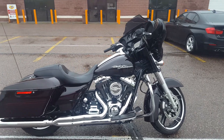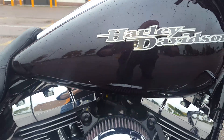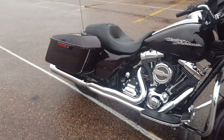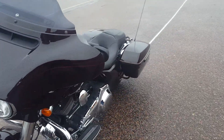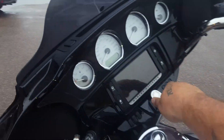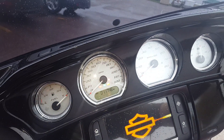Here we have a 2014 Street Glide. It's kind of hard to see, but it is in the black cherry — it's kind of a reddish color. You can see a Crusher air cleaner and a two-into-one exhaust. It's a full Stage 1 — very nice looking bike. We don't get a lot of Street Glides in. Some docking hardware back there. It shows 11,748 miles. Let's start it up for you.